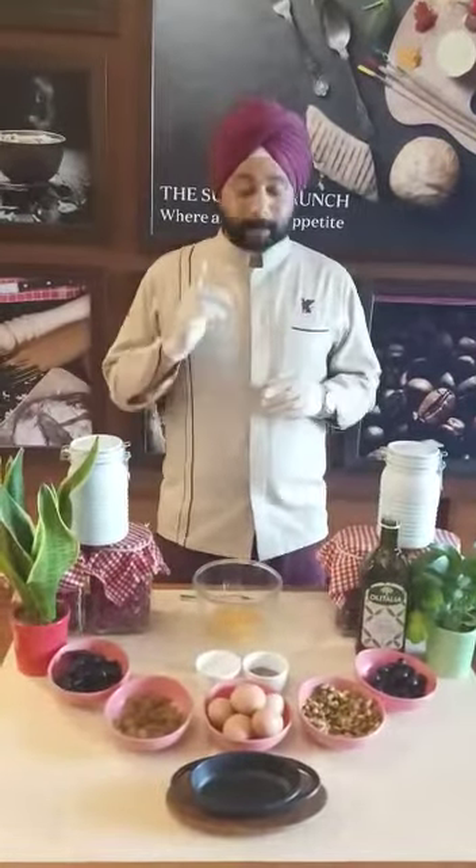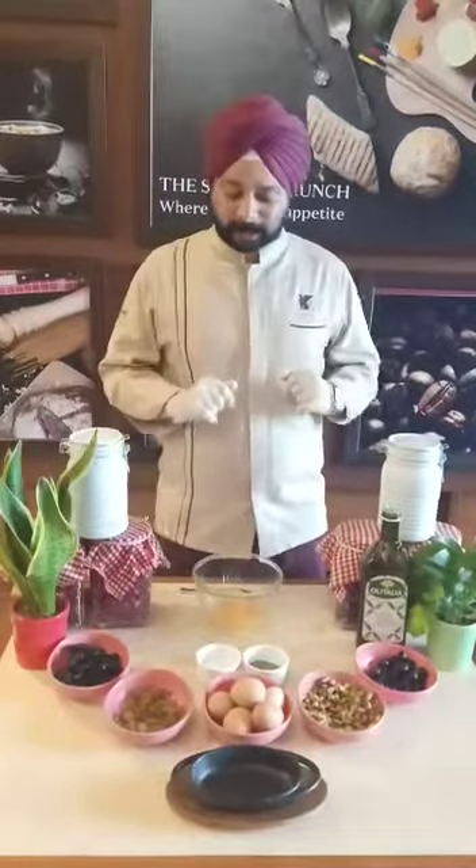I am Jaffeer and I am here to teach you some immunity boosting recipes. I am going to start off today's topic with Turkish baked eggs.